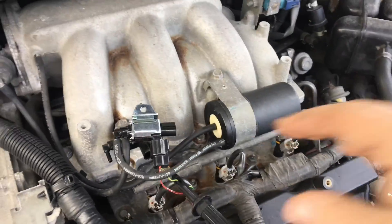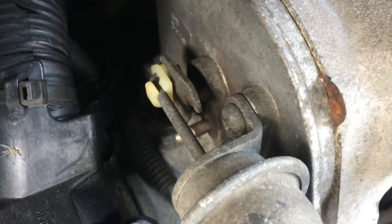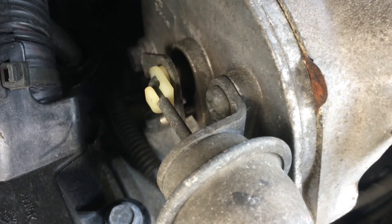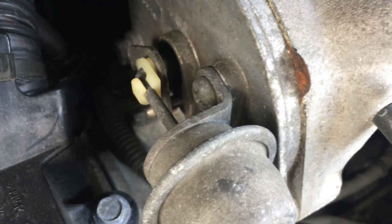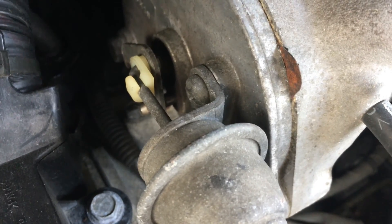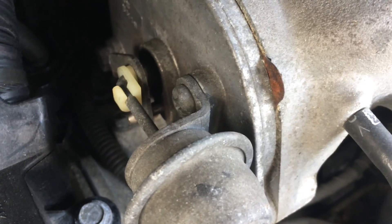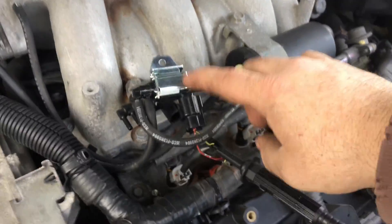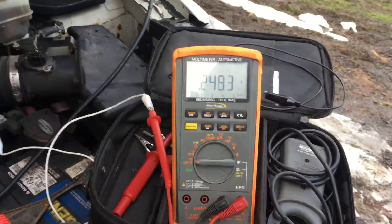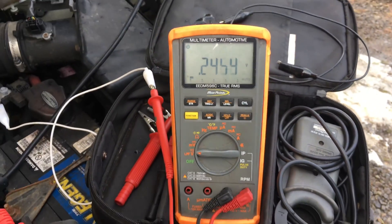The engine is running — you can probably hear it — and I do have vacuum up to this solenoid. As I turn it on in the scan tool, you're going to watch what that does. That just changed the geometry inside the intake as if we needed the extra horsepower to pass or climb a hill. Now I'll turn it back off. That's activating the solenoid within this piece here. Let me also show you on a multimeter what's happening electrically, because that's going to help you troubleshoot this without a scan tool, since a lot of people don't have scan tools.